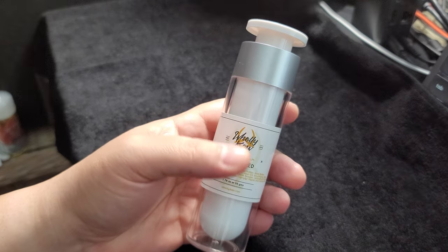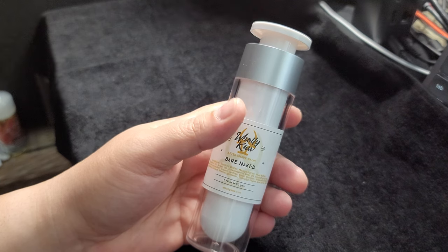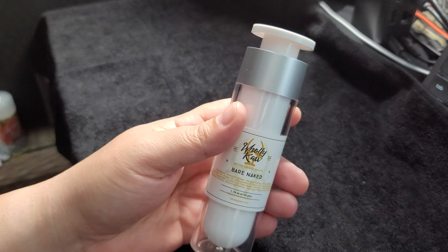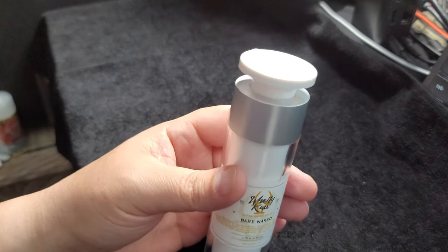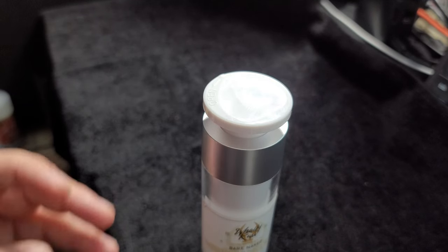Not necessarily the unscented version specifically, but the aftershave balm itself — basically, whenever he put the product on his face, his face would just swallow it up, almost like it would just disappear. You can tell the product is high-end and truly skin food. It doesn't leave the skin greasy, oily, or dried out.